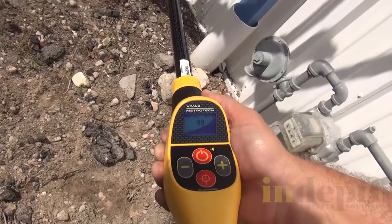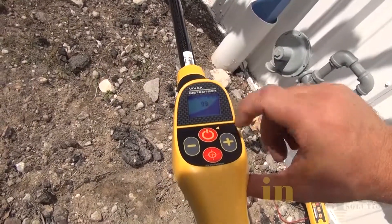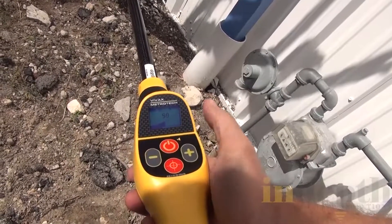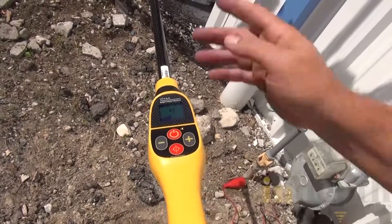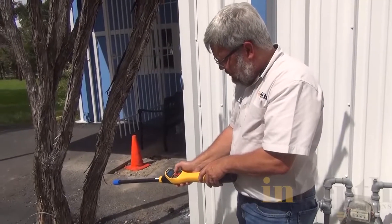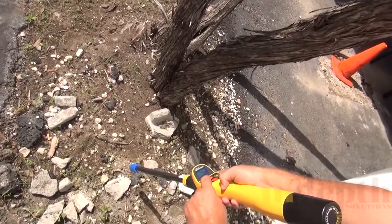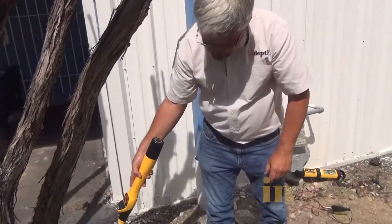Right now the transmitter is putting out a lot of signal since we're really close by, and the receiver is pegged out at 99. I'm going to hit the gain — it's a semi-automatic gain, which means it will adjust about 50% to lower the signal coming in. Now I have less signal. I know this pipe is running out toward the road. I'm going to lower the volume down, and then lower the gain again to about 50% signal.